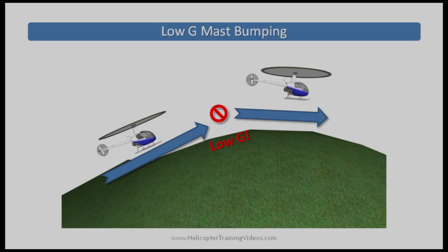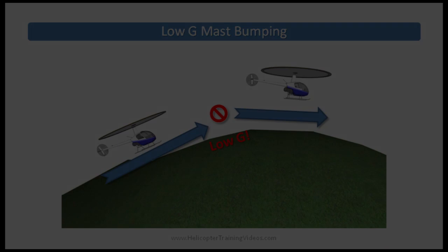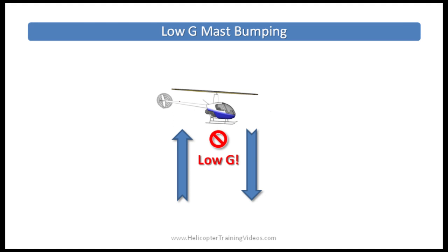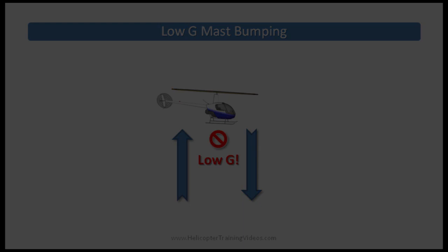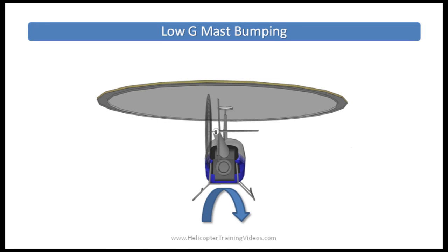Another possible situation is the pilot pushing forward on the cyclic to avoid a collision, perhaps with a bird or another aircraft. Low G can also be caused by a pushover after a climb. Turbulence — rapid upward and downward movements of air currents — can also lead to a low G situation. Safety Notice number 29 in the R-22 and R-44 POH warns that low G situations are more likely in airplane pilots learning to fly helicopters, because in an airplane it's a normal reaction to push forward for collision avoidance or to terminate a climb — but that automatic response can be deadly when flying a helicopter.